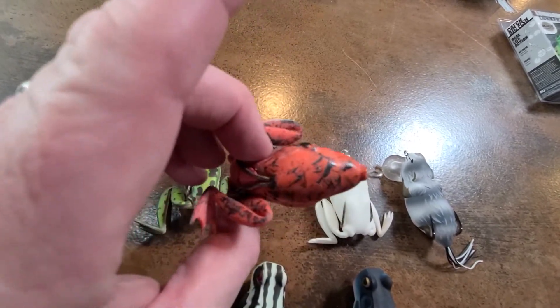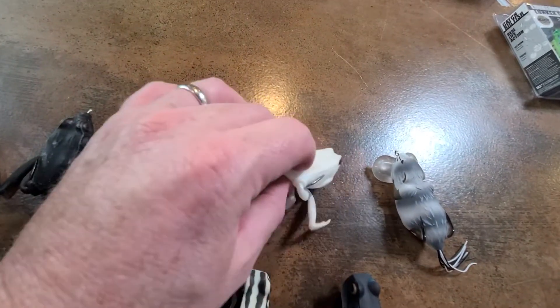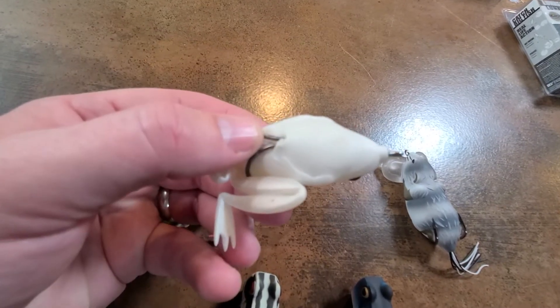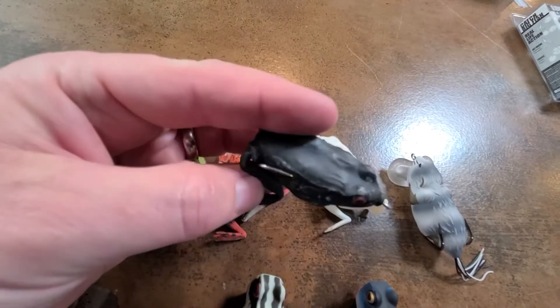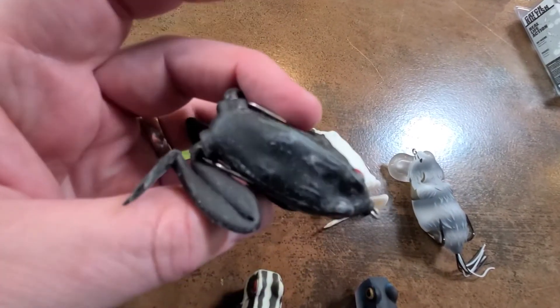White, of course, is a critical color. And black — this one is all black. Great frog.